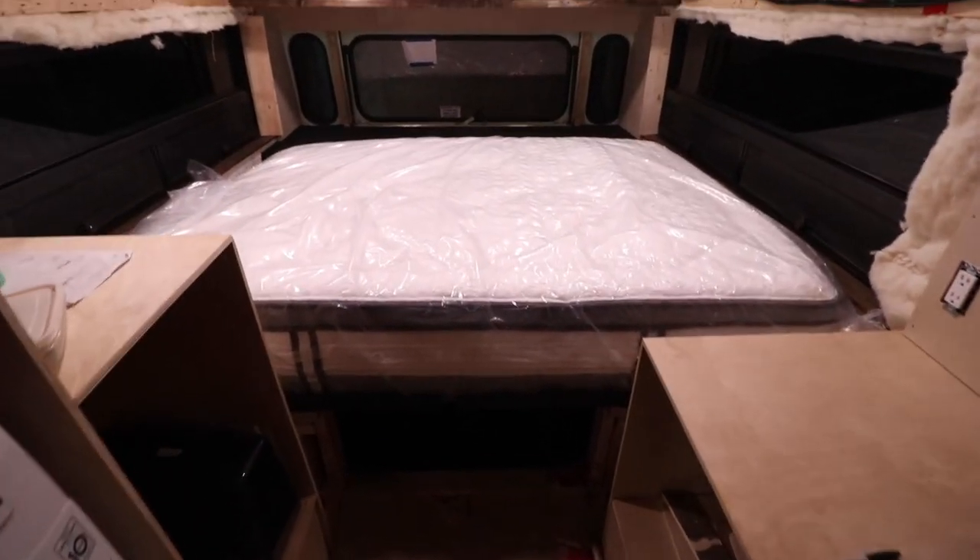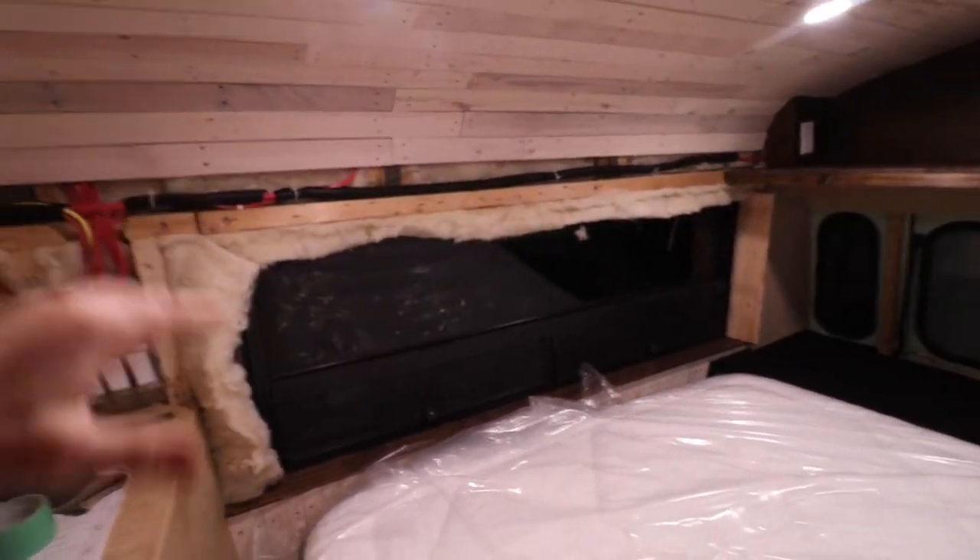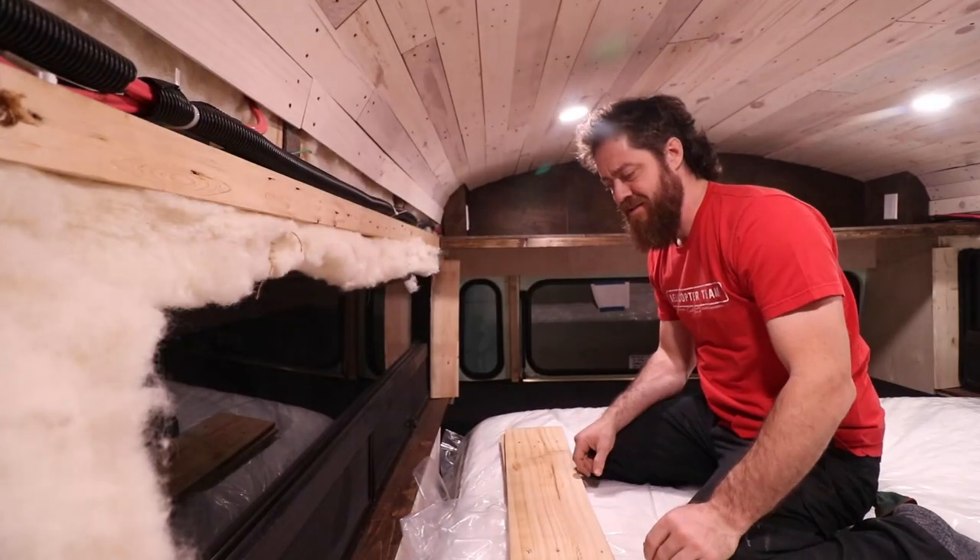Brian has walls to work on in the bedroom area. He recaps: last night they pulled the bed out and got the mattress up on the top — hilarious. He's installed one wall nicely and today he'll work on the side walls along with framing out the windows.